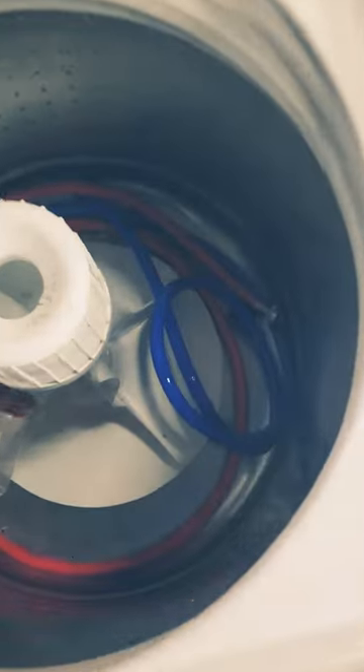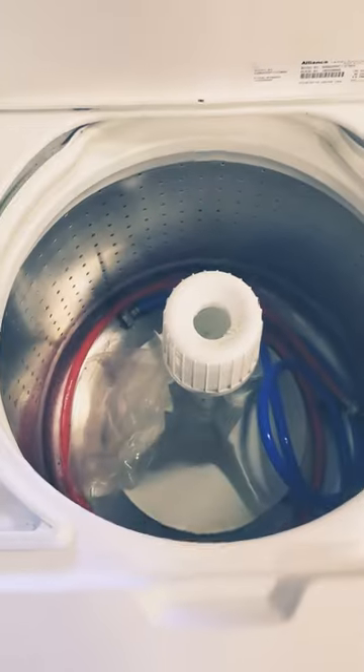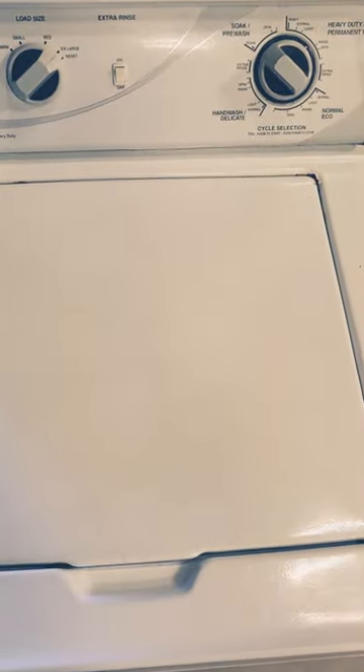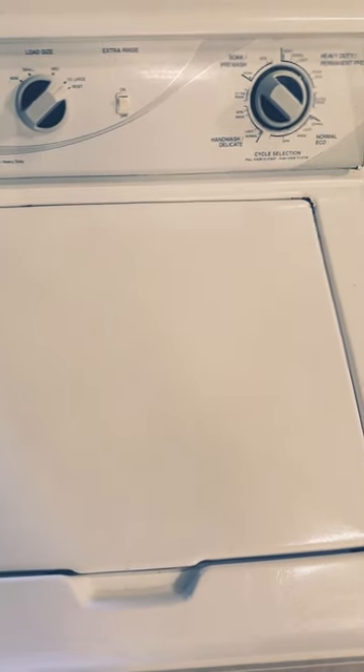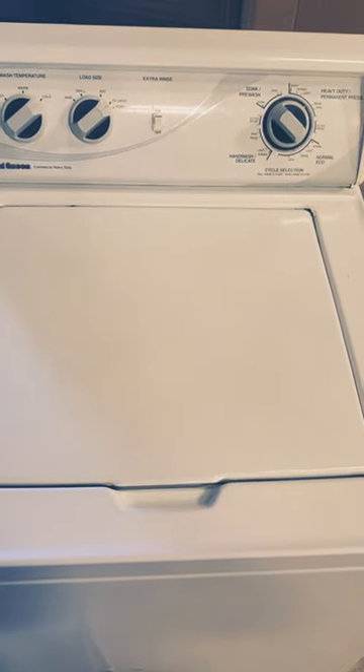It is essentially a truly commercial machine. This one has a transmission — same durable components. Any Speed Queen you get is going to be better than any Samsung, LG, GE, Whirlpool, or Maytag, but there is a difference between the old Speed Queen and the new Speed Queen.